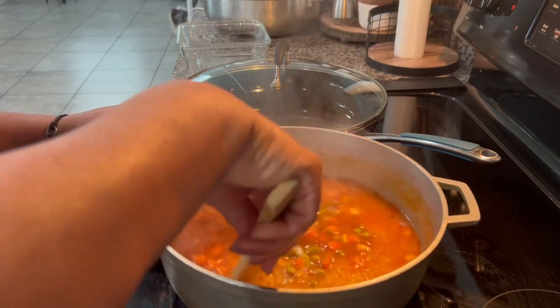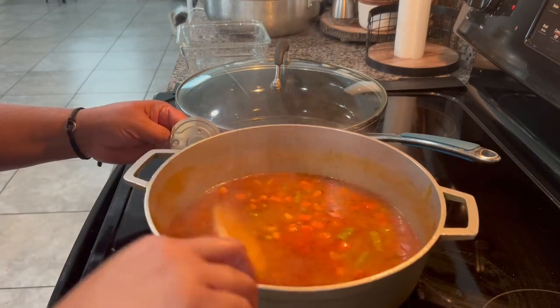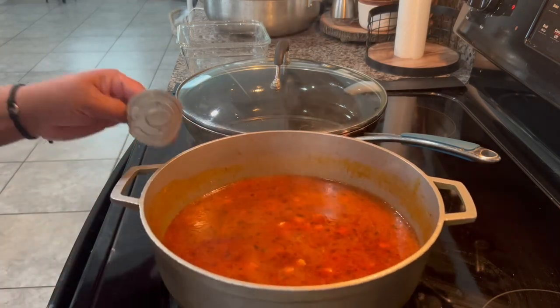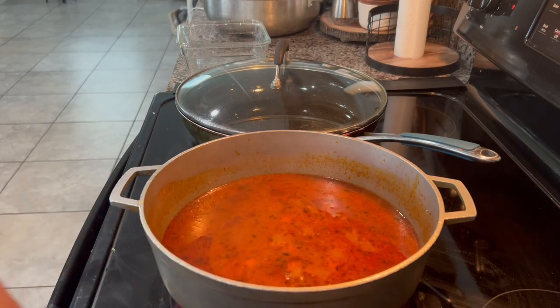We're going to stir and we're putting it on medium-high. We're going to let the water evaporate a little bit, and after that we're going to stir the rice, lower the heat, cover it, and let it cook for 20 minutes.